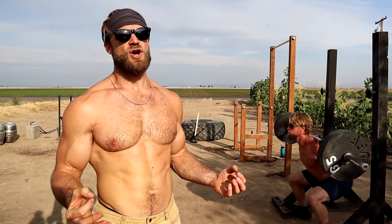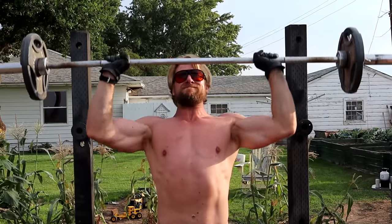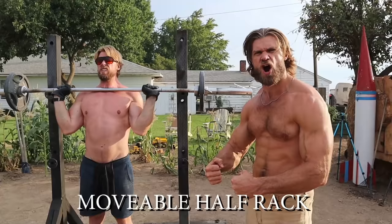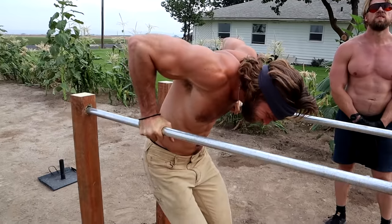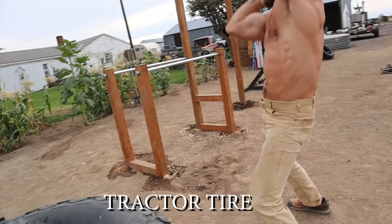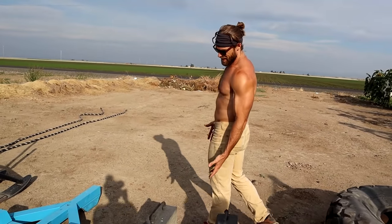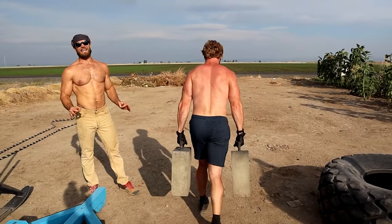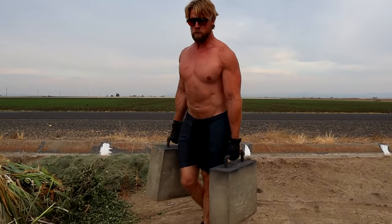We have put the ultimate outdoor gym together and, like any Buff Dude would, we have to break it in with a badass workout! On the gym tour: we have the half rack, and then what we just built today — the pull-up bar and dip bar station, all bodyweight exercise but you can add weight too. Coming down the line there's a big tractor tire you can flip, hit, use for step-ups or jump-ups. Then we have these massive concrete farmer walk implements — perfect for grip strength, traps, and legs. With all this space outdoors you can do all that, get a tan, and look damn good doing it.